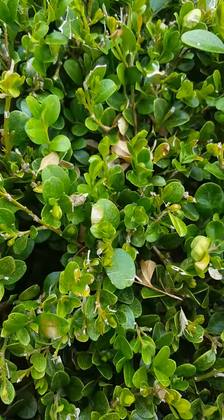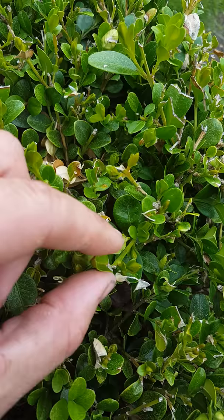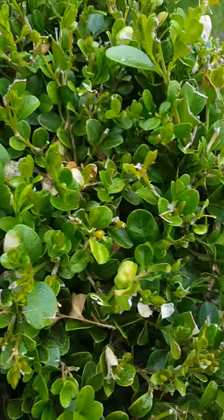Sometimes you can see them flying around, but mostly when you see the damage, you then come in with a contact insecticide — fenthran with a sticker. When you spray it you can see them flying around and dying.